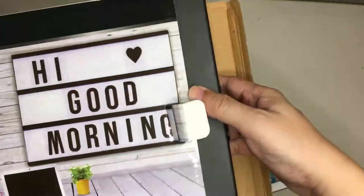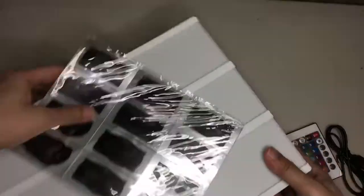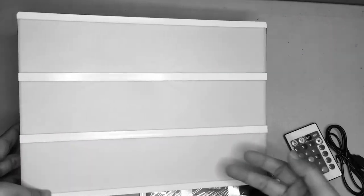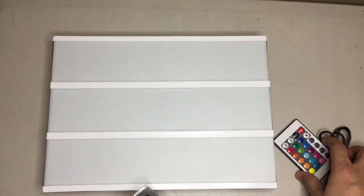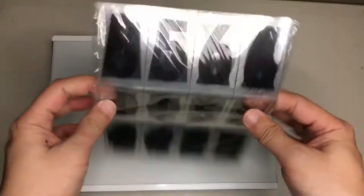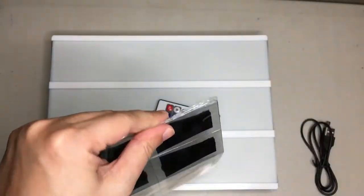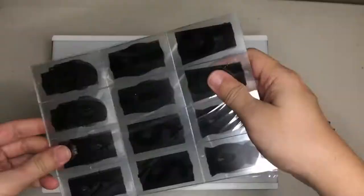So this is what's inside: this is the sign — it's three layers, one, two, three. You've got the layers, your remote, your USB power cable, and then I think these are the letters. I'm going to open it up.